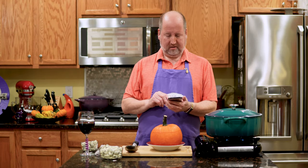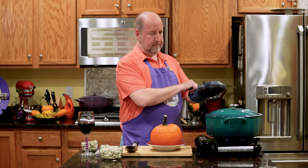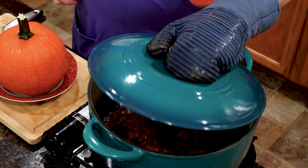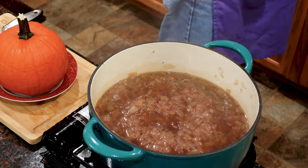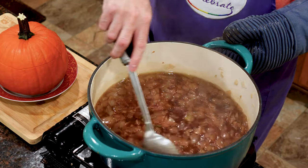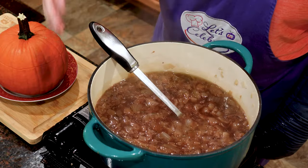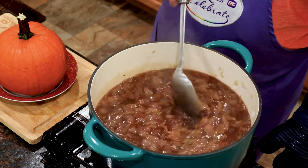Your onion soup timer is done — it's been 30 minutes already. Let's take a look and see how the soup is doing. Look at that! Let's give it a little stir. This is what I'm talking about.